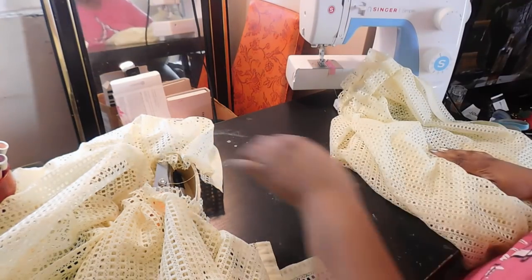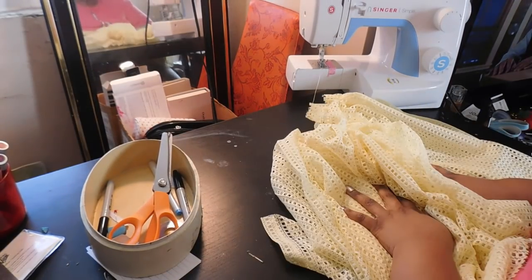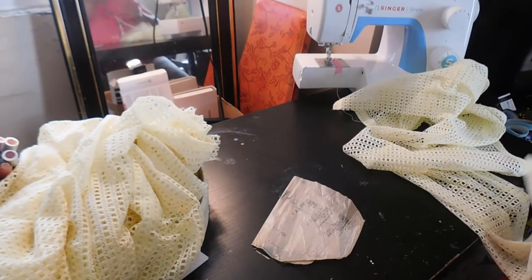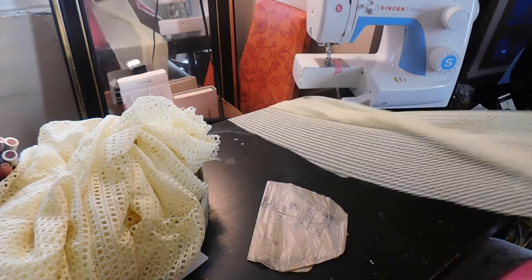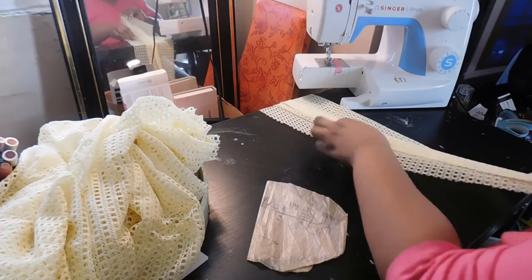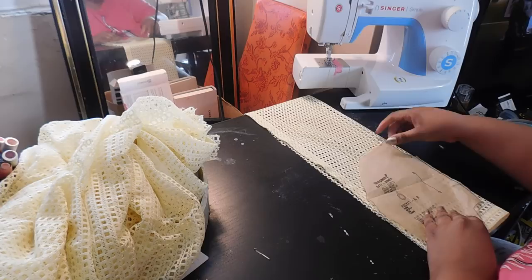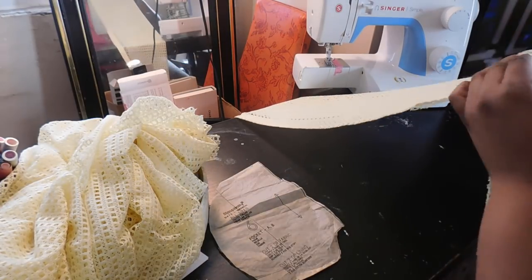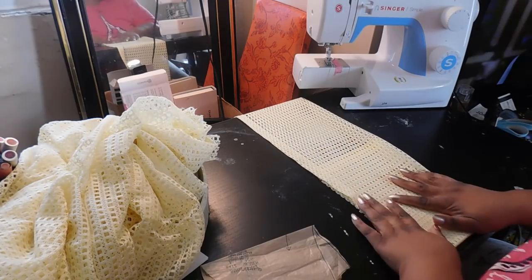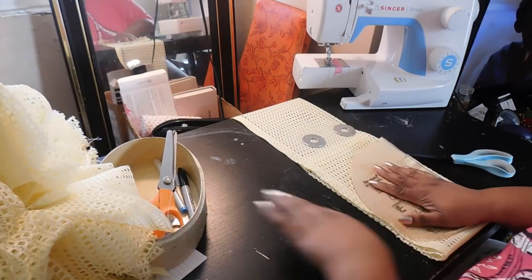Once we have sewn both panels and pressed our pleats, it's time to attach the skirt. First, I'm going to cut out the fabric I need for my pockets. After measuring out the length I would need for my waistband, I saw I had enough fabric left over for pockets. I'm going to use a pocket pattern I've been working on for the past few months to cut out my pockets.